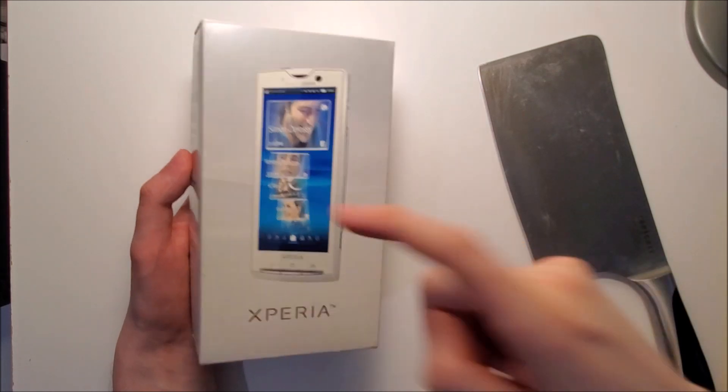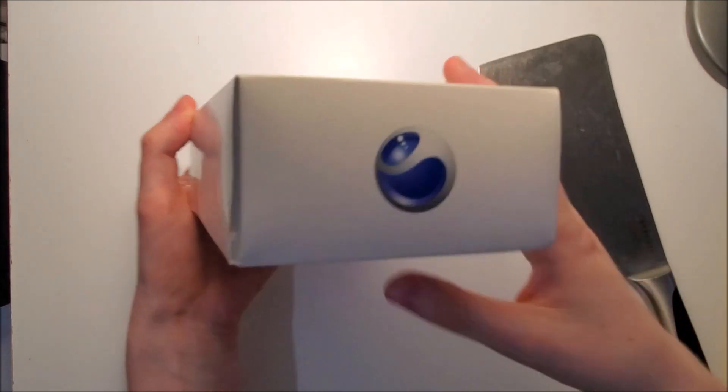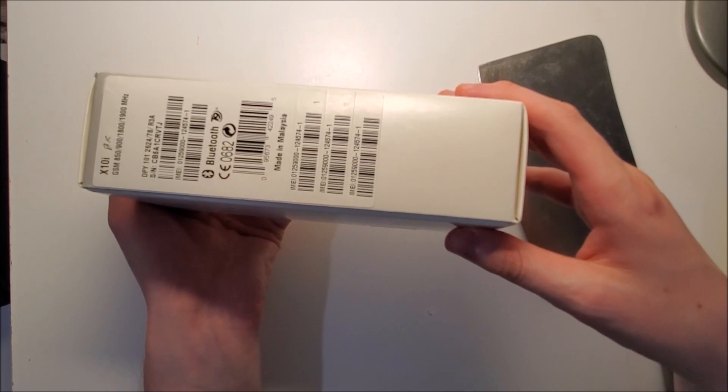So the box quality is definitely a bit cheap. I would say the worst for any phone I own.